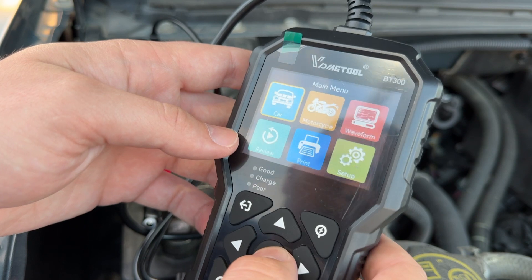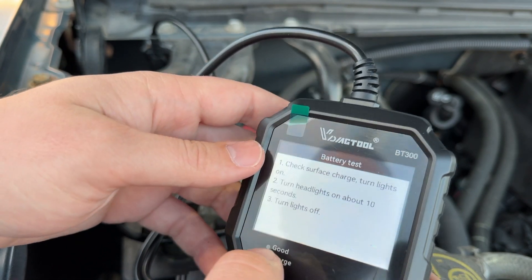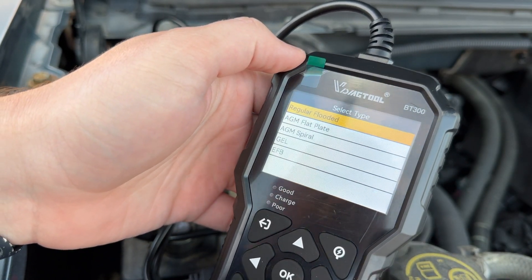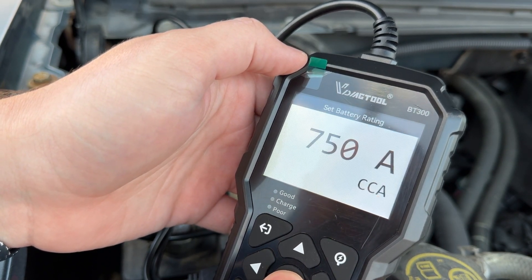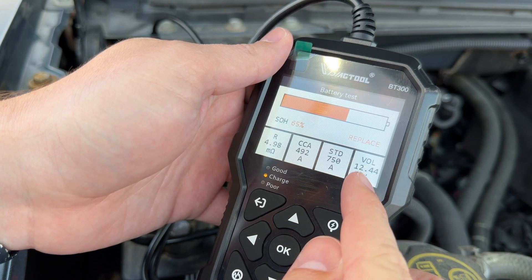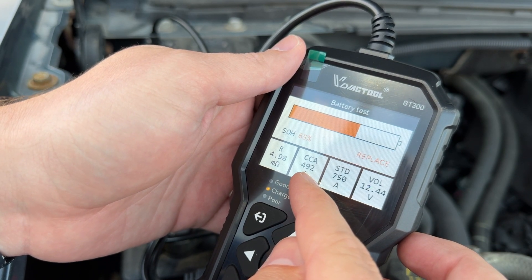Let's try it again — in-vehicle battery test, check surface charge, turn headlights on about 10 seconds, turn lights off. Alright, we checked it again. AGM flat plate, cold cranking amps 750. Now it's reading 12.44 volts, 65% state of health, and 492 cold cranking amps — so consistent results both times.